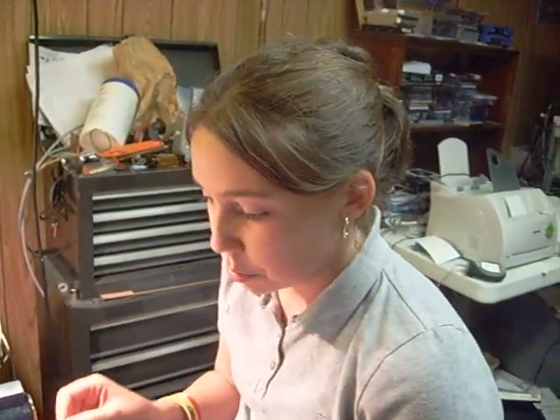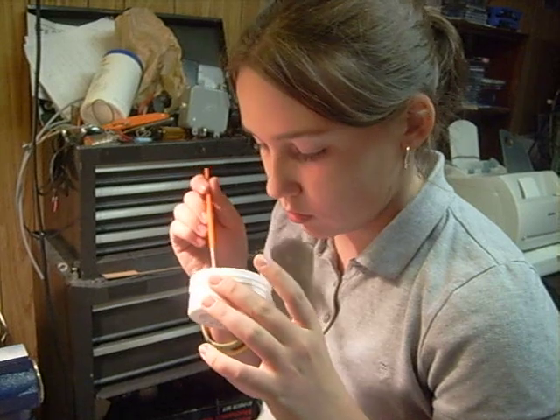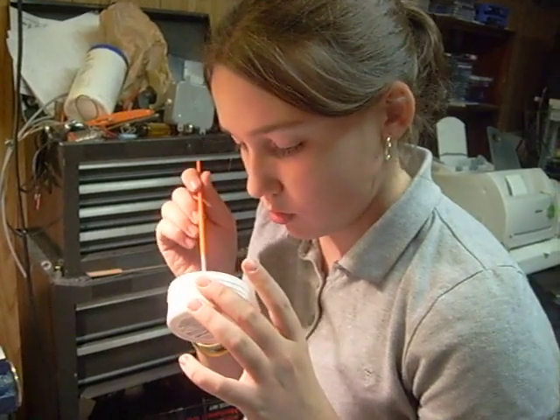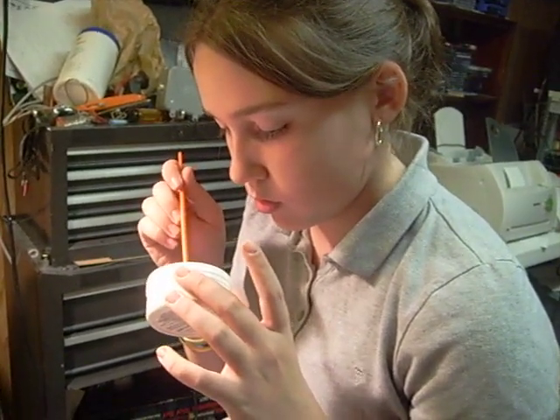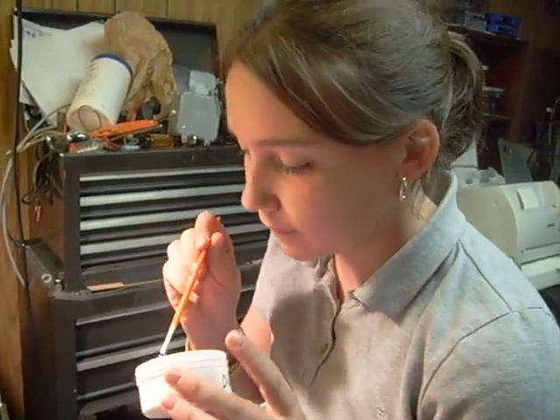And you're just about done. What do you think? What is that? Remember — rosin flux. Mhm, okay, yes.